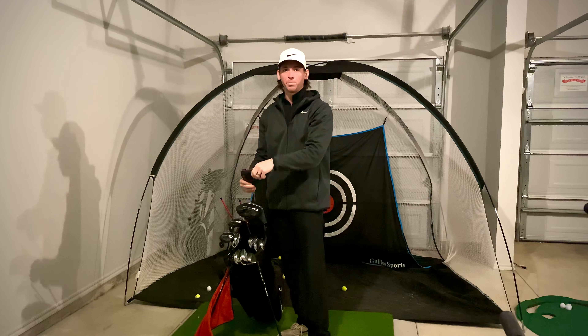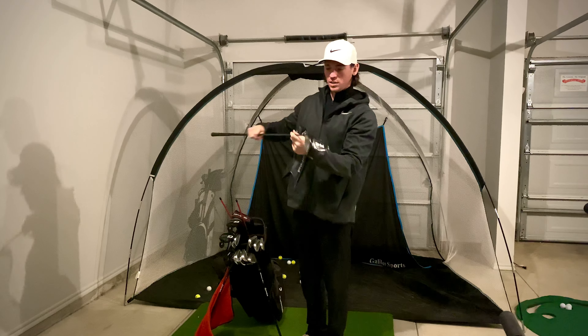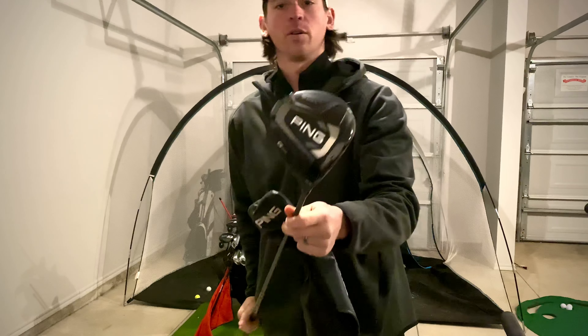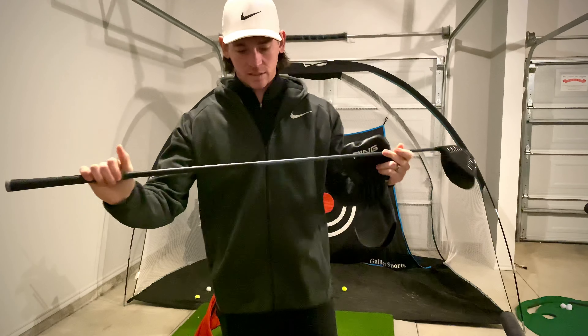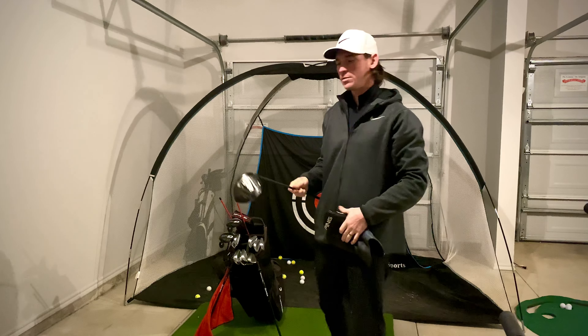For the driver I use the Ping G425 Max with the standard Ping counterbalance shaft — 65 grams, stiff flex.